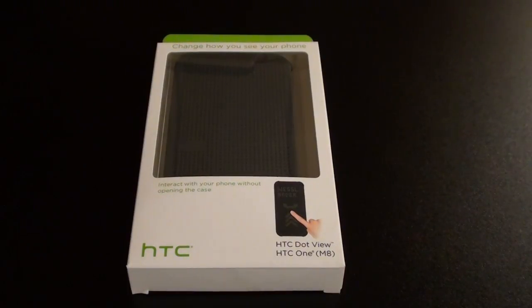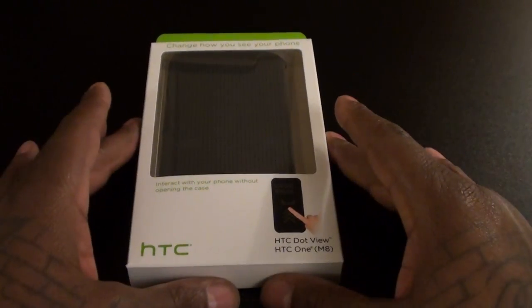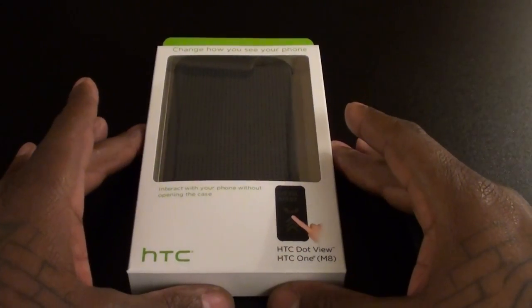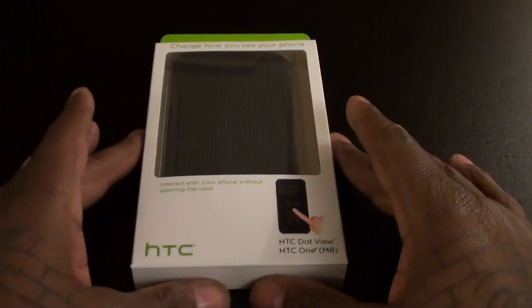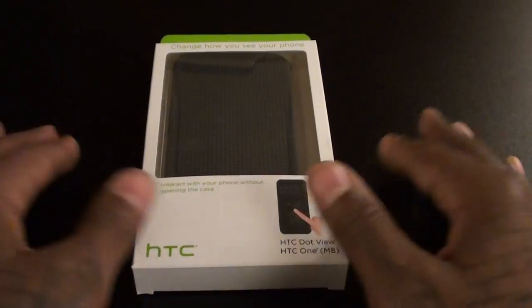Yo what's up everybody, it's your boy Floss back again with another video. Today we're going to take a look at the HTC Dot View case for the HTC M8. Right now it's pretty much sold out everywhere online — they don't have it on Amazon yet, so I had to go buy this out of Verizon. The price at Verizon is $50. It's a little bit on the pricey side, but the case does have a lot of good functionality. So let's check it out.